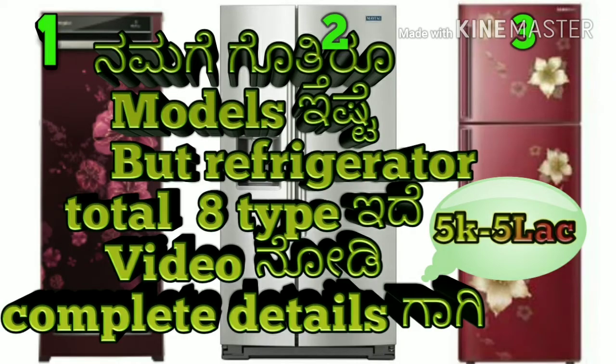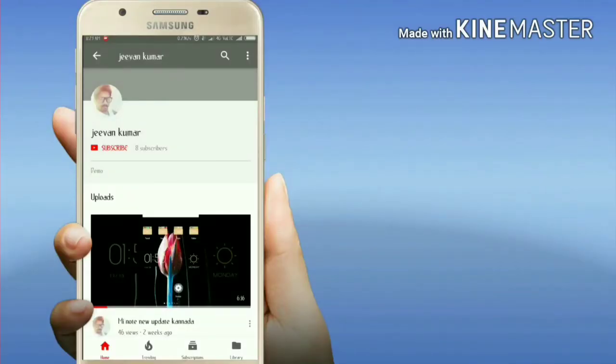Welcome to my channel. Today we are going to talk about S2 types — the types of refrigerators. If you are interested in this video, please subscribe to our latest videos and our channel.